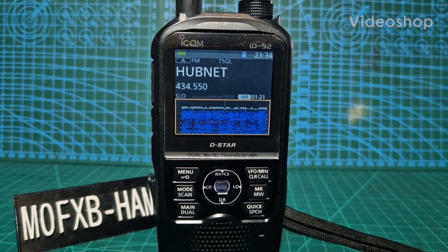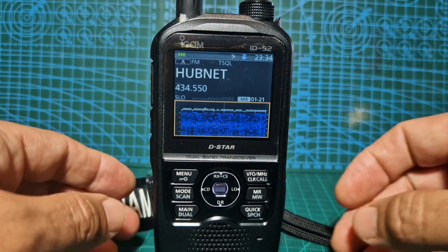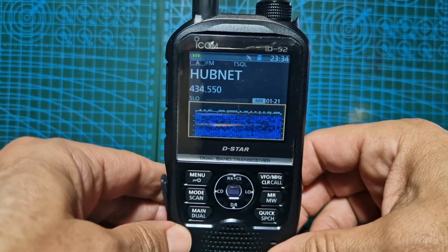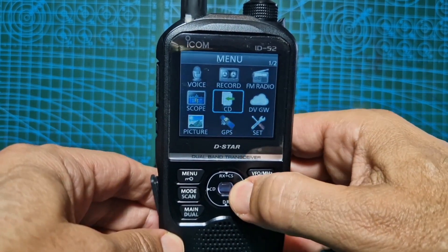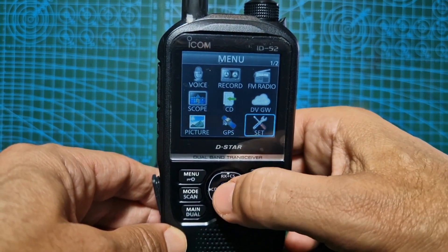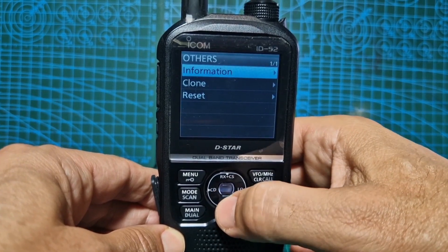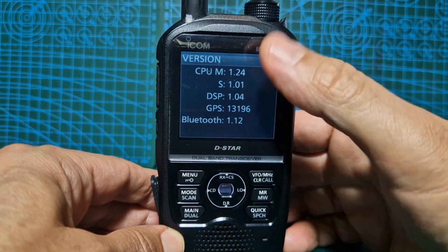Welcome to my channel — let's add the new firmware 1.24 into our Icom IC-52. First thing we're going to do is prepare the SD card. We do have an SD card in here. Go to menu, and we'll quickly check our firmware version: go to Set, then down to Others, then Information, then Version. I've already updated it but that's how you check what you've got.